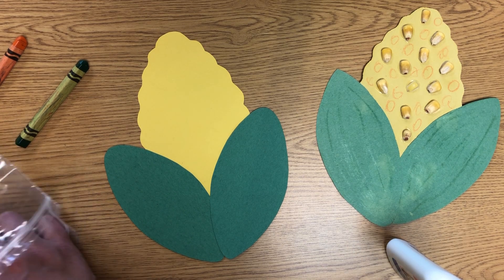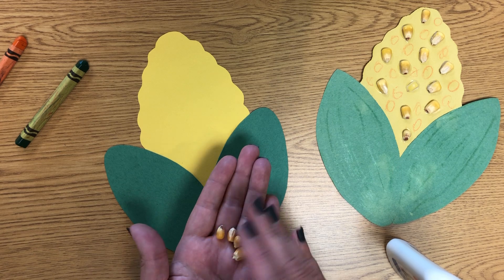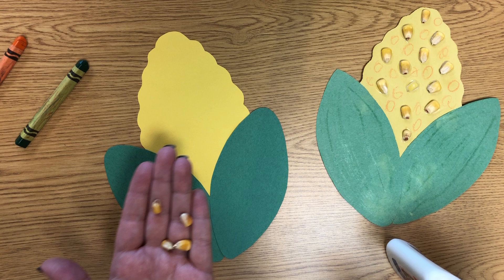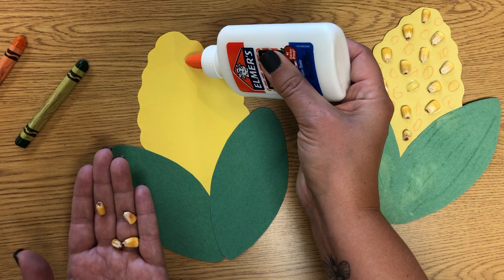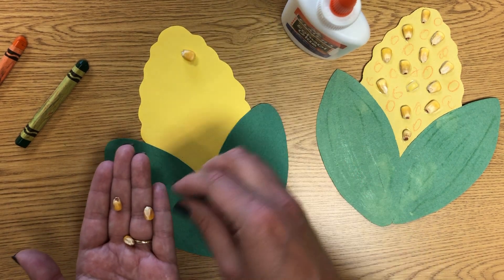Then in your packet, you have pieces of corn like an animal would eat. But don't put these in your mouth — they're not for people to eat. You'll take your squeezy glue again, make a dot of glue on there, and stick on each piece of corn.